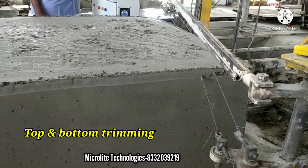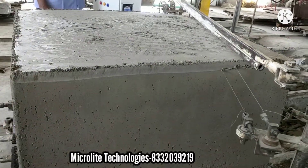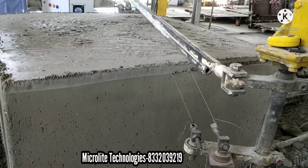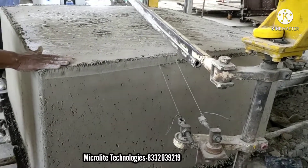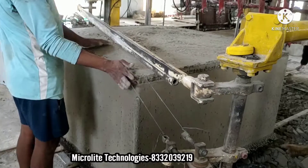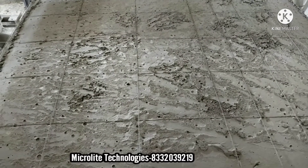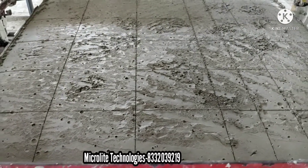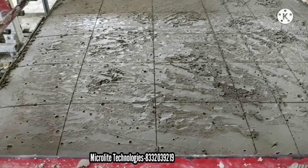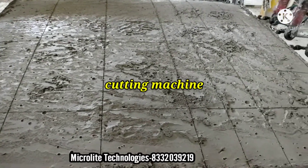If we need 20 inch, we can adjust. If we need 24 inch, we can adjust here. The top layer can also be recycled. Here is the cutting process — Microlet Technologies has implemented a new technology where we can cut 4 inch, 6 inch, and 8 inch bricks.